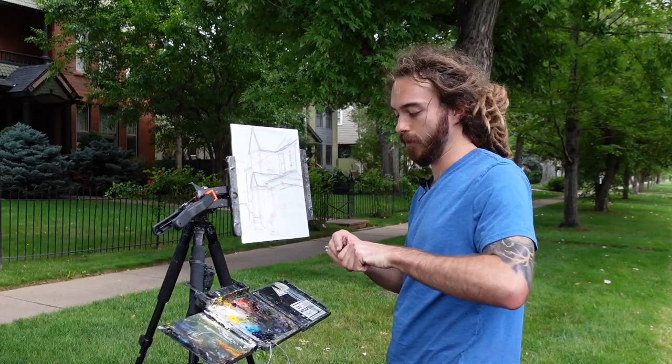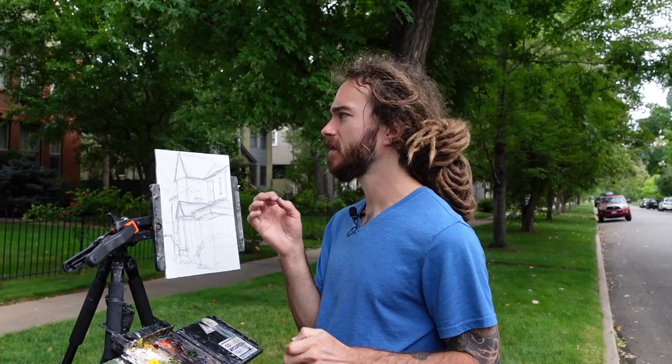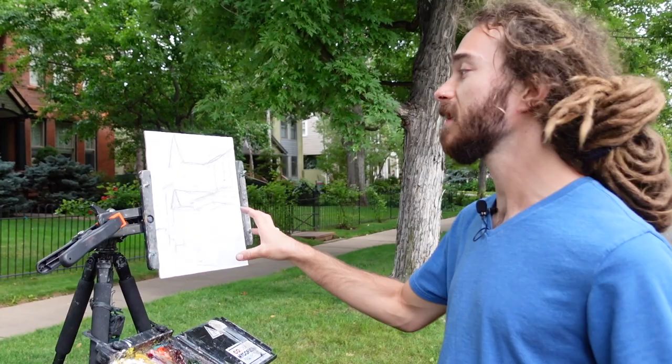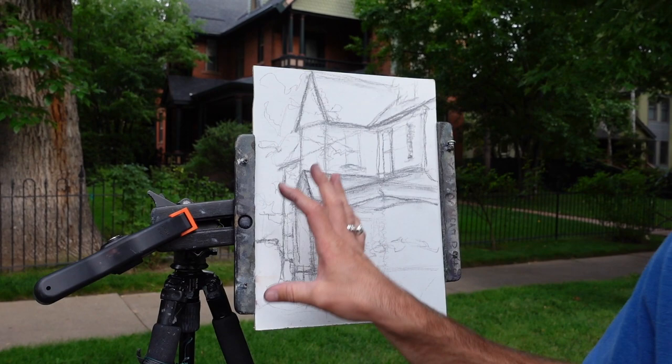Tip number three: if you are doing a preliminary drawing, don't make it super complicated, but definitely make it at least 80 to 90% accurate. I've got the basic linear perspective and construction of the building set up. I know that it isn't perfect, but it's definitely in the ballpark.